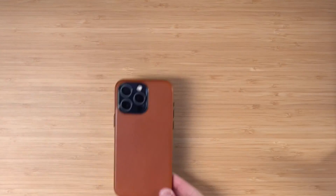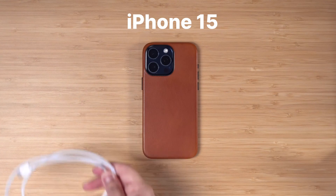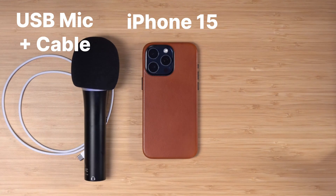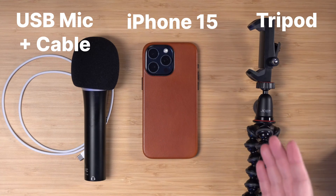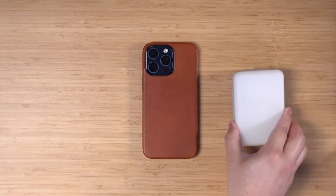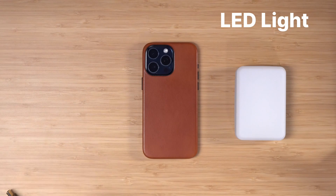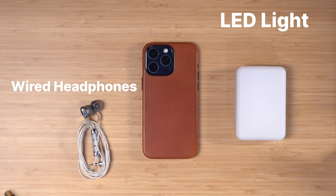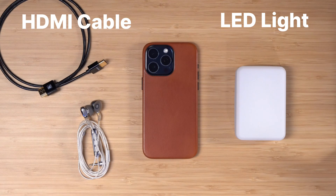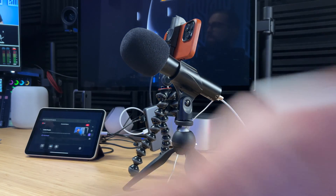I'm going to show you everything you need to do a video podcast with your iPhone, and it might be less than you think. If you have an iPhone 15 or 15 Pro, all you need is a USB-C cable, a USB microphone, and a tripod with a mobile phone clamp. Depending on your lighting situation you can add an LED light. For better audio quality use a pair of wired headphones, and if you want to get really fancy you can even use an HDMI cable and a capture device with something like an iPad.